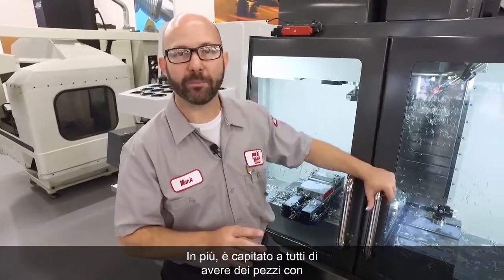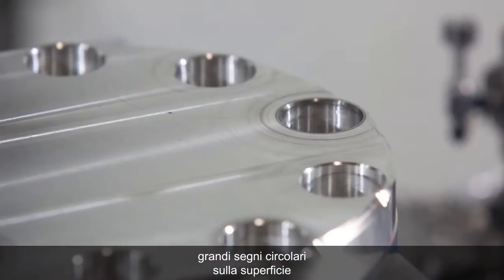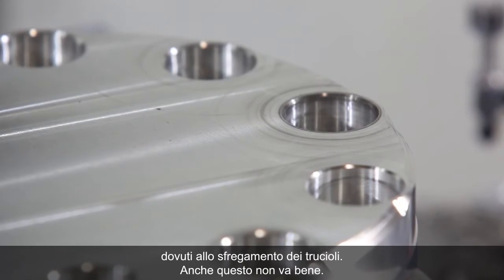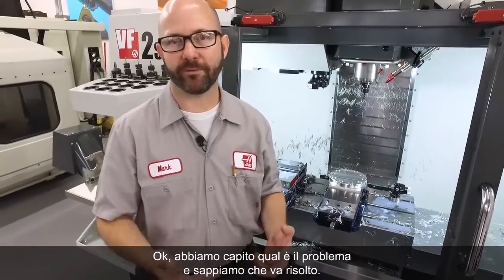On top of this, we've all had parts that ended up with great big swirl marks across the face as those chips dragged across the surface. This isn't good either. Okay, we understand what the problem is, and we know we've gotta fix it.